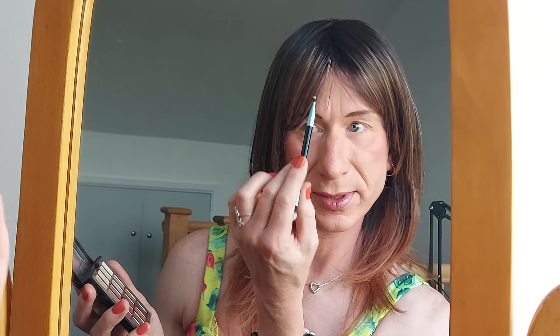I've already done my foundation, my pressed powder, done my lip and I've done my eyebrows. I have what's called hooded eyes. As you can see, this skin folds over most of my eyelid, which makes putting on makeup a bit of a pain. But a lot of people do have hooded eyes, so you've just got to do the best that you can do.